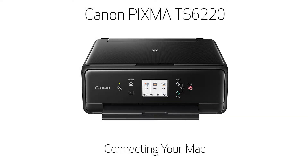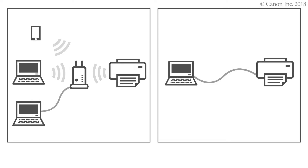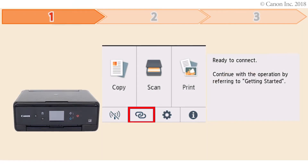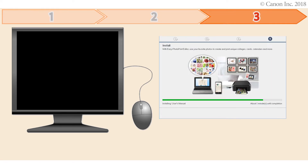In this video, we'll show you how to connect your printer to a Mac. There are three steps to connecting your printer to a Mac: first, preparing the printer for connection; second, performing the printer's setup; third, installing the printer's software. Let's get started.